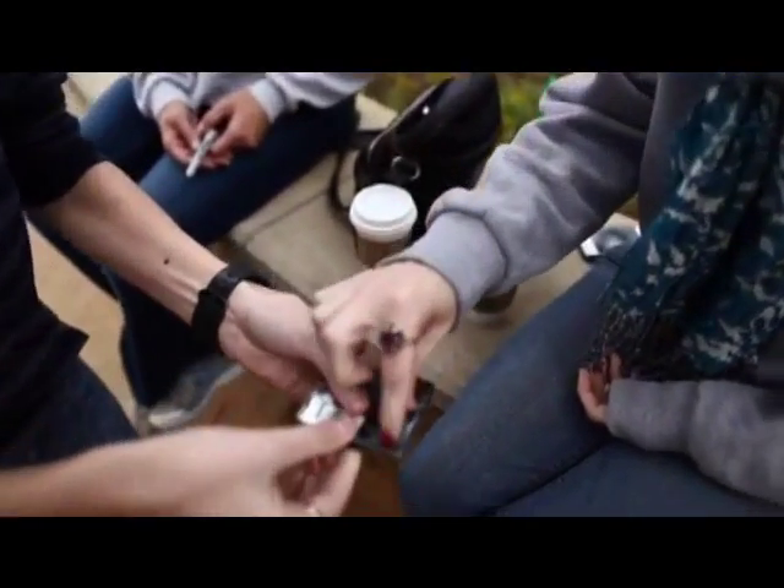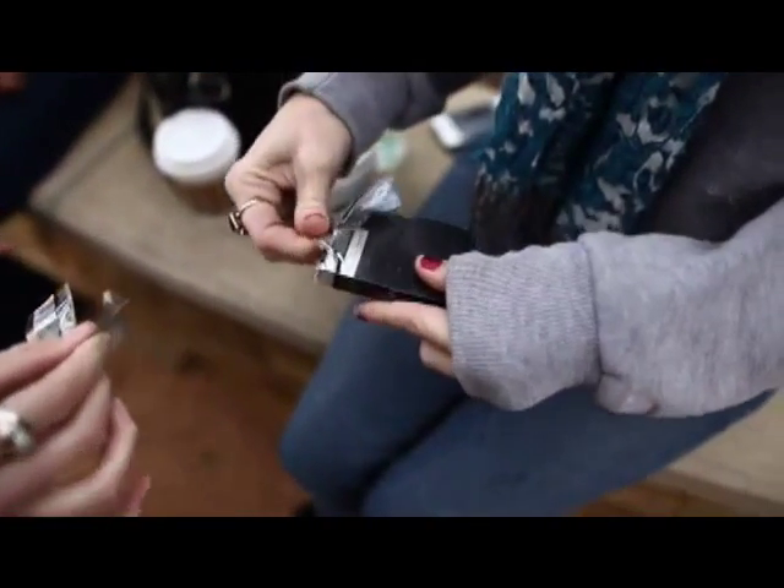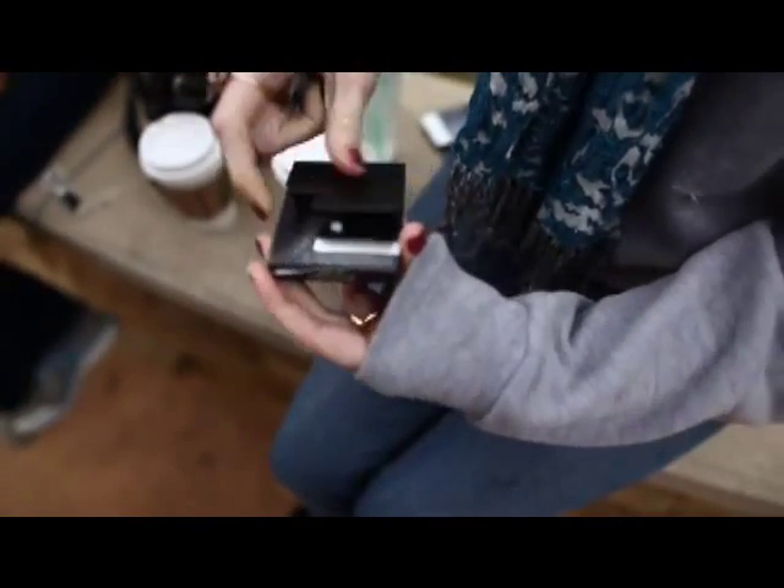And right there, there's that pull tab. Can you pull that open for me? Okay. And open the pack cover. Check this out.